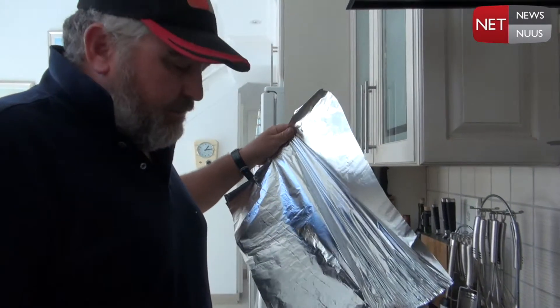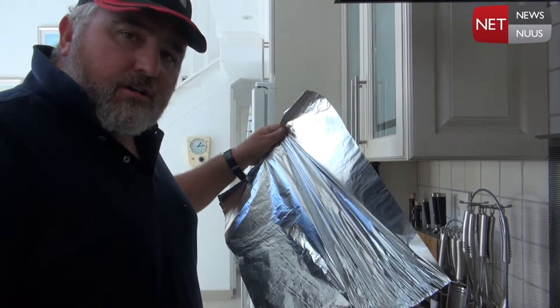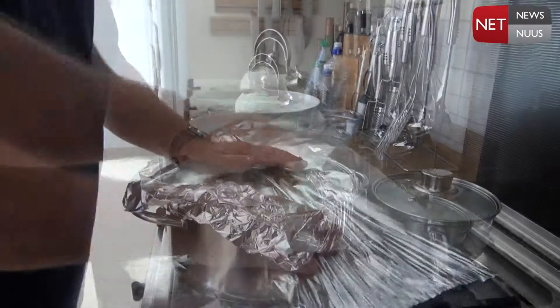To make sure you get a really nice seal on the crab so they can really start steaming nicely, I like to put some tin foil wrap on there.